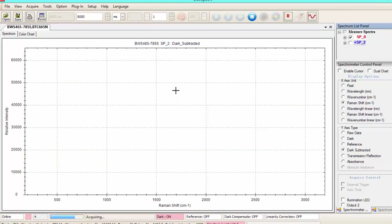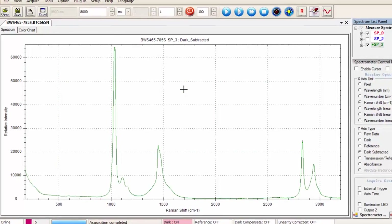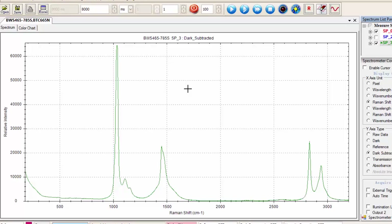Here you can see we have a nice spectrum for ethanol, with its key peaks being around a thousand wavenumbers.